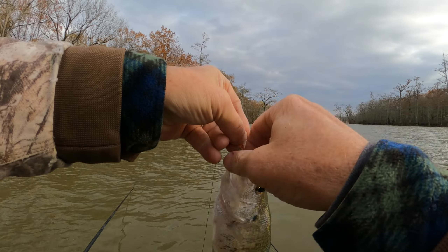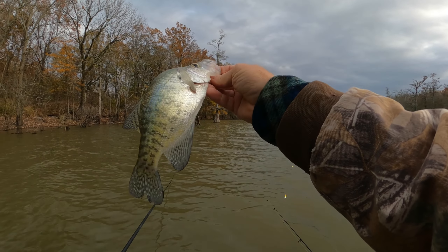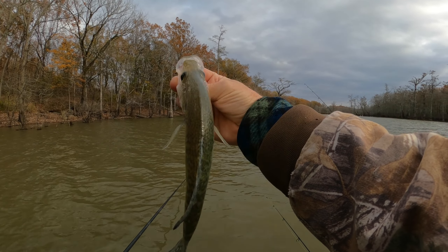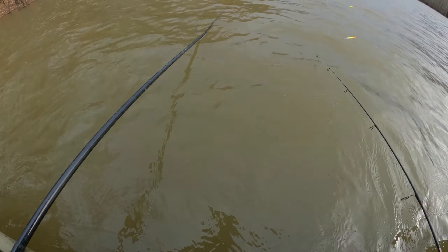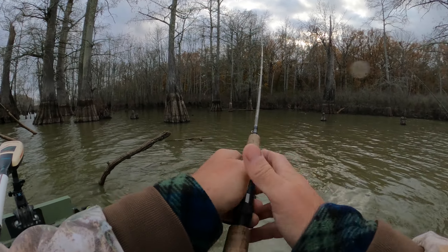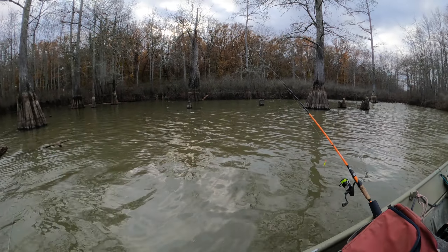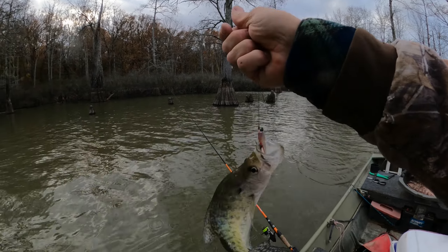There she goes — oh, Mr. Crappie, come on in here. Oh, it's a good one. It's another good one, guys. Oh yeah. Easy, easy, easy. He's trying to get away from me. He's a good one, we'll take him.